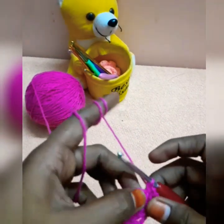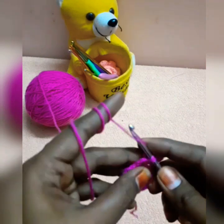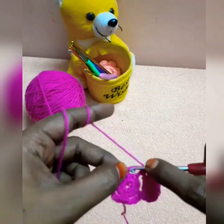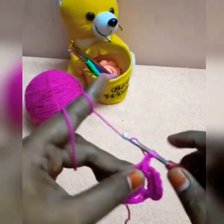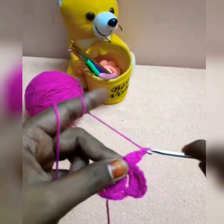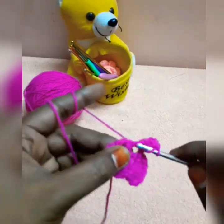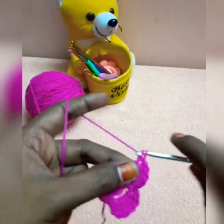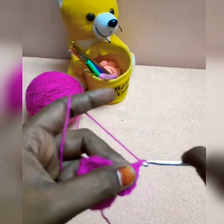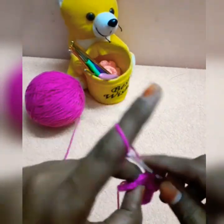Now you can use a small piece. Put a single crochet and put a chain in the same space: 1, 2, 3, 4, 5. Put a chain and put a single crochet in the same space.